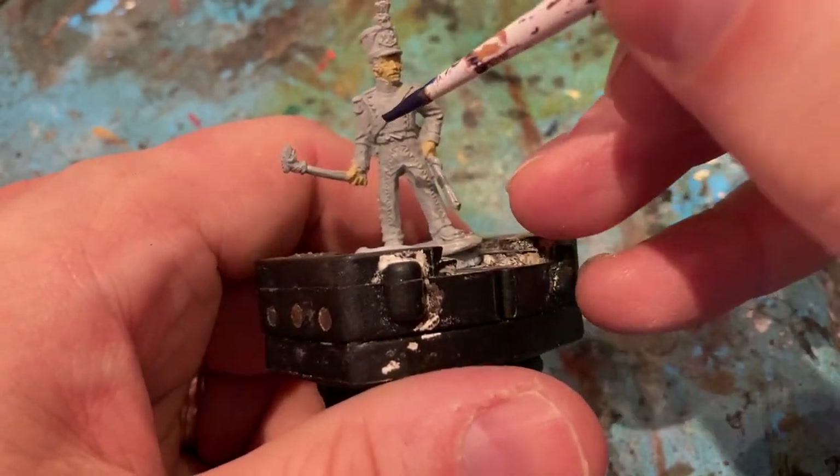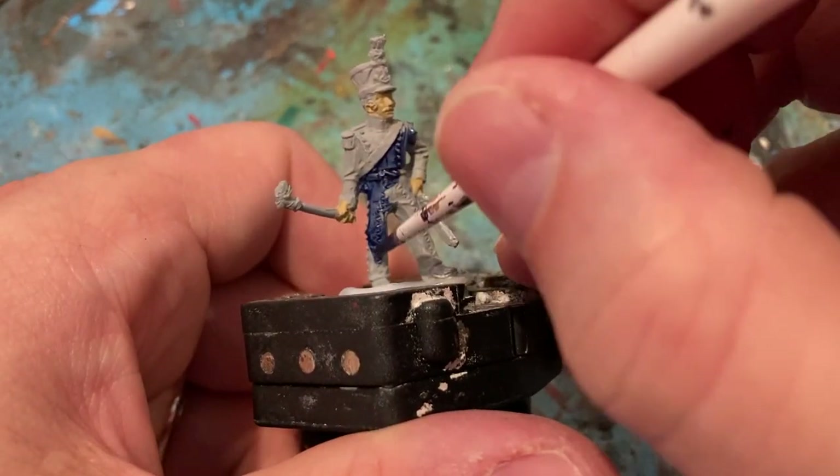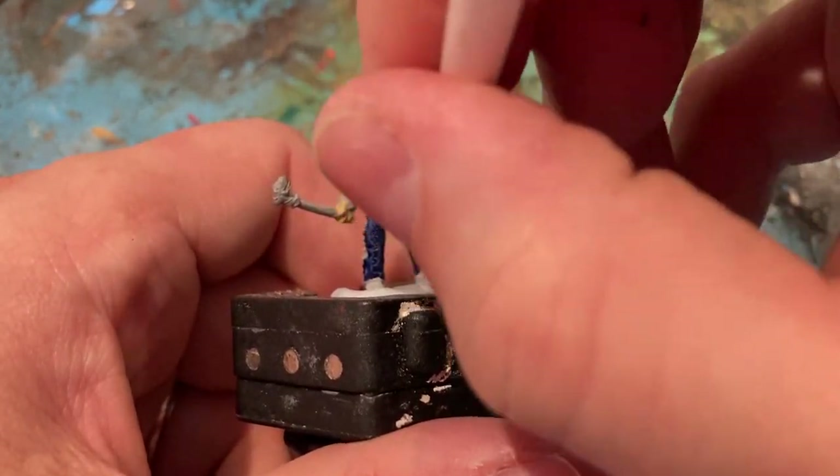The next colour for the artillery crew is Contrast blue. The artillery crew uniform is quite dark, so I'll do two coats of this.